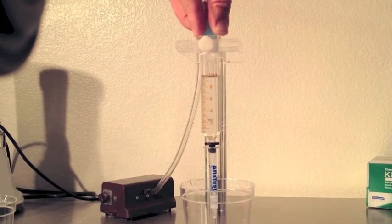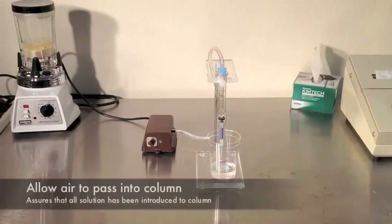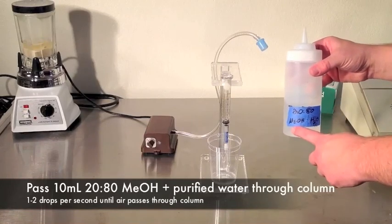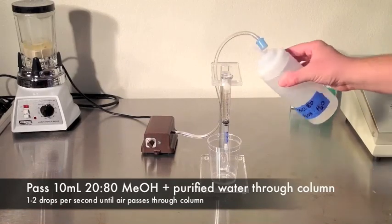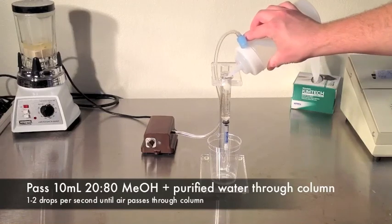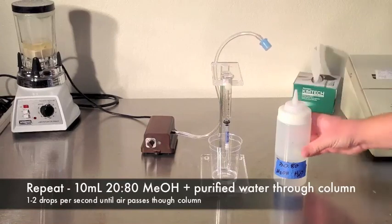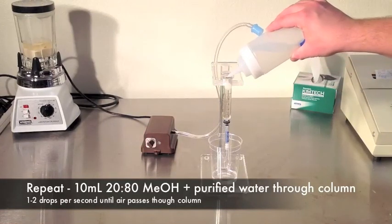This will take a little practice. When the sample is done dripping, allow air to flow through the column. Measure 10 milliliters of 20-80 methanol to purified water to wash the column. Pass one to two drops per second through the column. Once air has passed through the column, repeat the last step. Add 10 more milliliters of 20-80 and repeat.